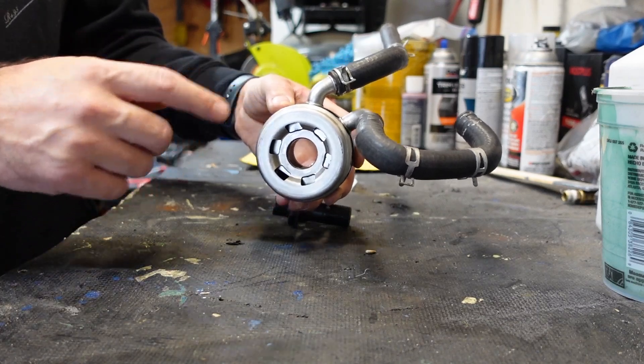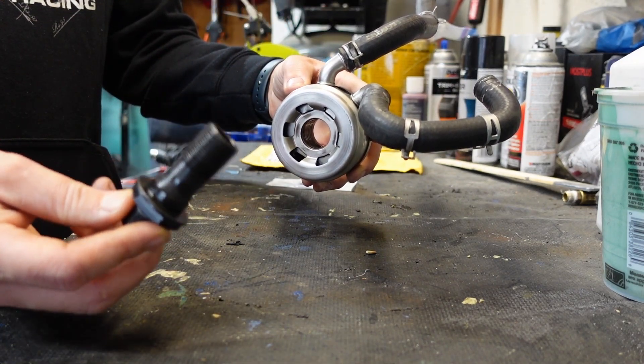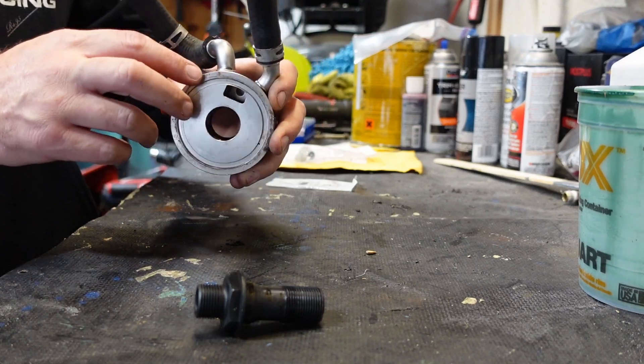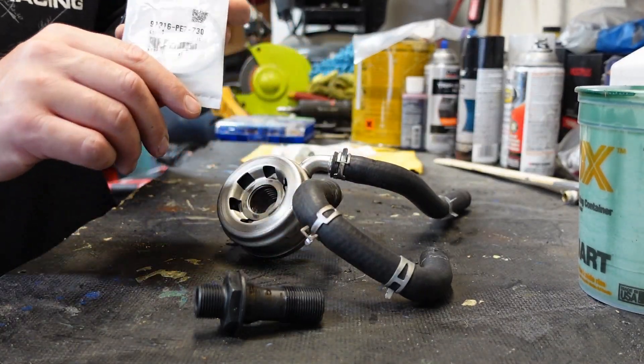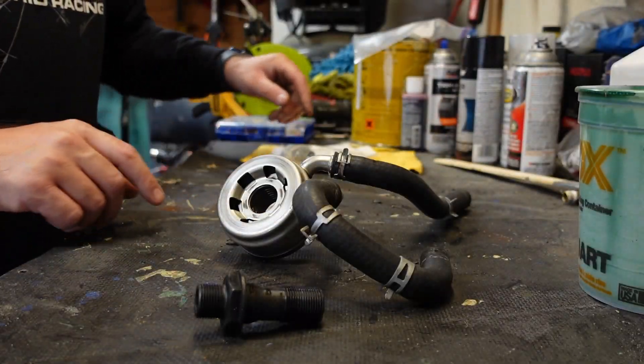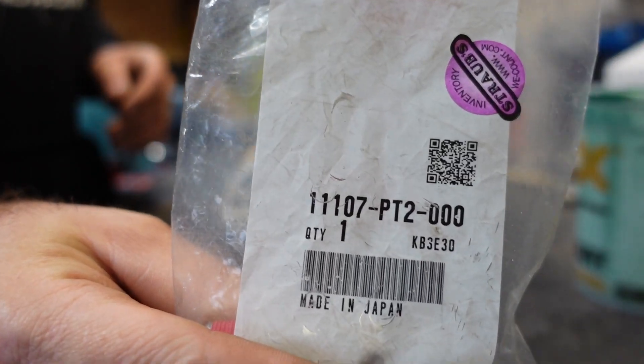So yeah guys, this is what you're gonna need: the oil cooler either off a Type S or a Z3 Civic Si, the hoses, and the bolt that comes with the oil cooler. This oil cooler comes with an O-ring gasket — I suggest you go ahead and install that brand new. You're also gonna need what Honda calls an oil cooler joint — that piece right there, part number shown on screen. If you watched my previous videos when I installed the Type S water pump housing, you're gonna need a water pump housing either off a Type S or Z3 in order for this whole system to work.